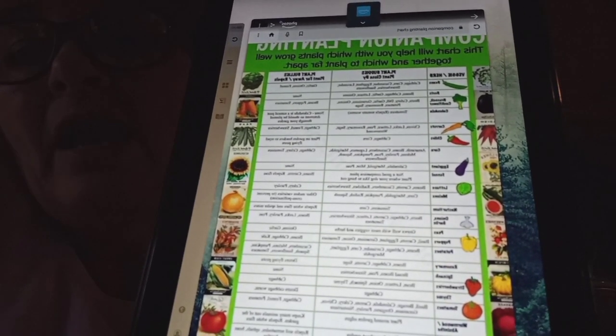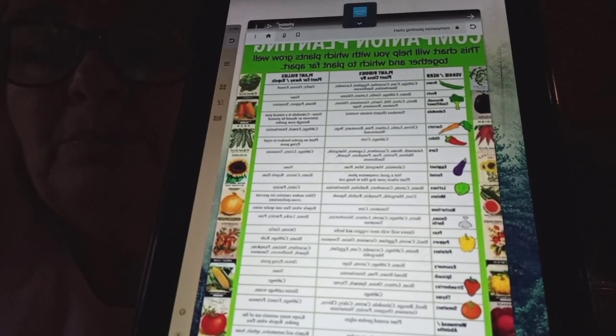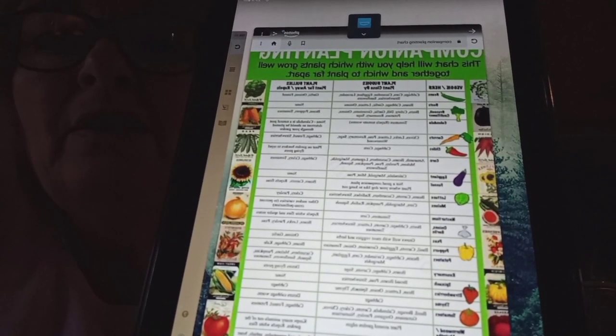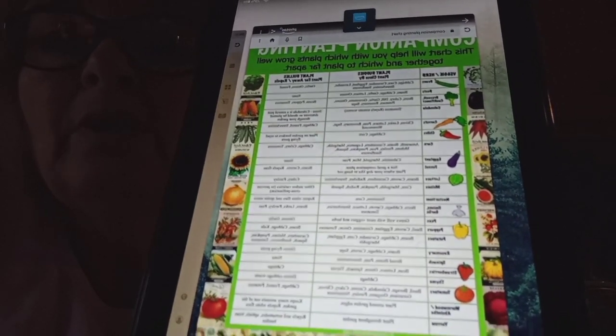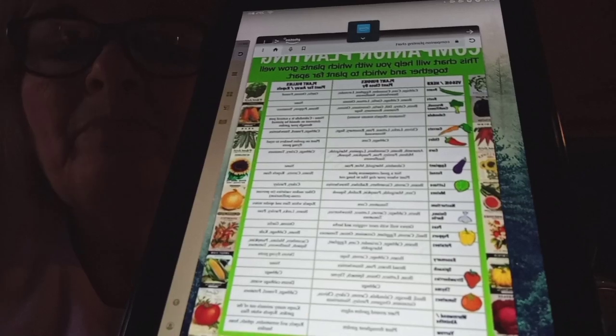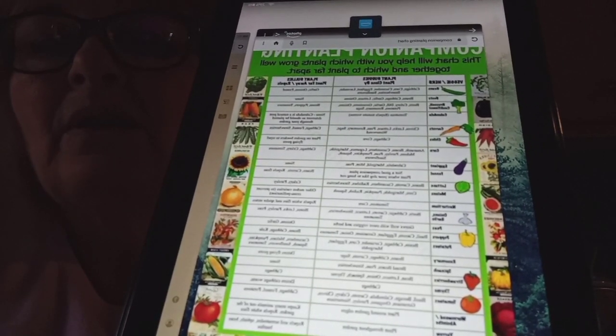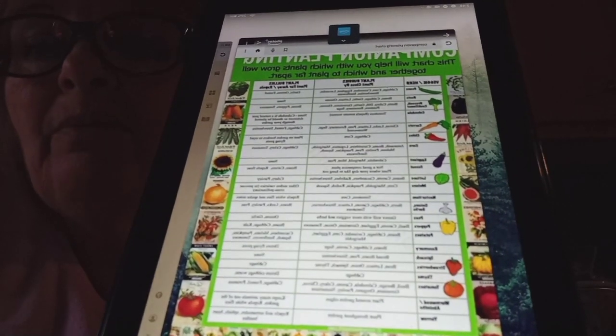I suggest really studying these companion planting guides. There are also some really good books you can get on your Kindle if you don't have access to a bookstore. I've downloaded some free with Amazon and I really love that even though you may have been gardening for years like me and Willis, or you might be a first-time gardener — it's really good to increase your knowledge. It's never a shame to learn.